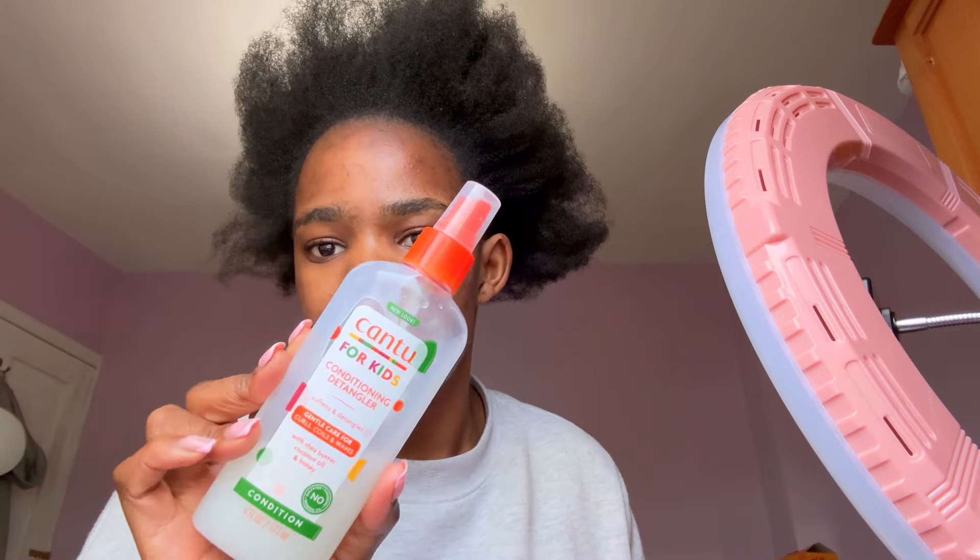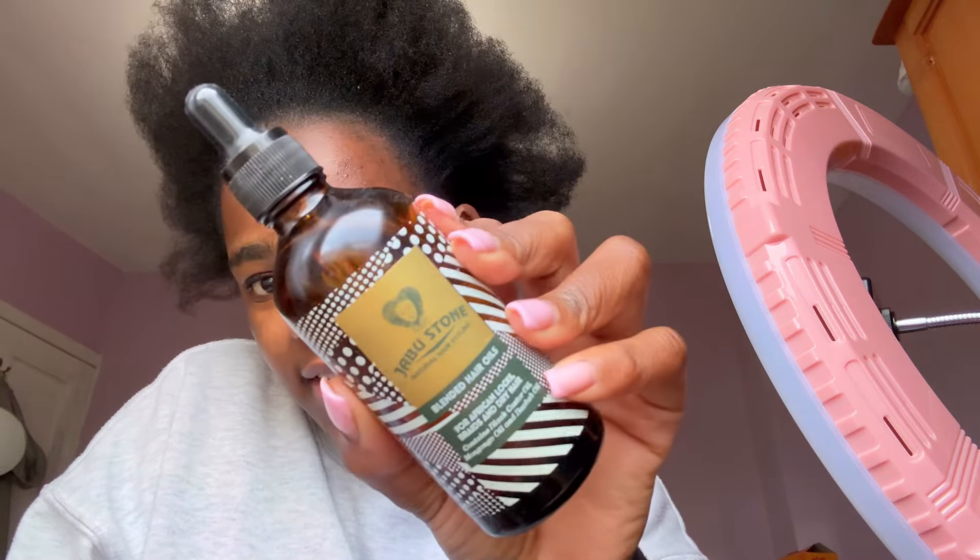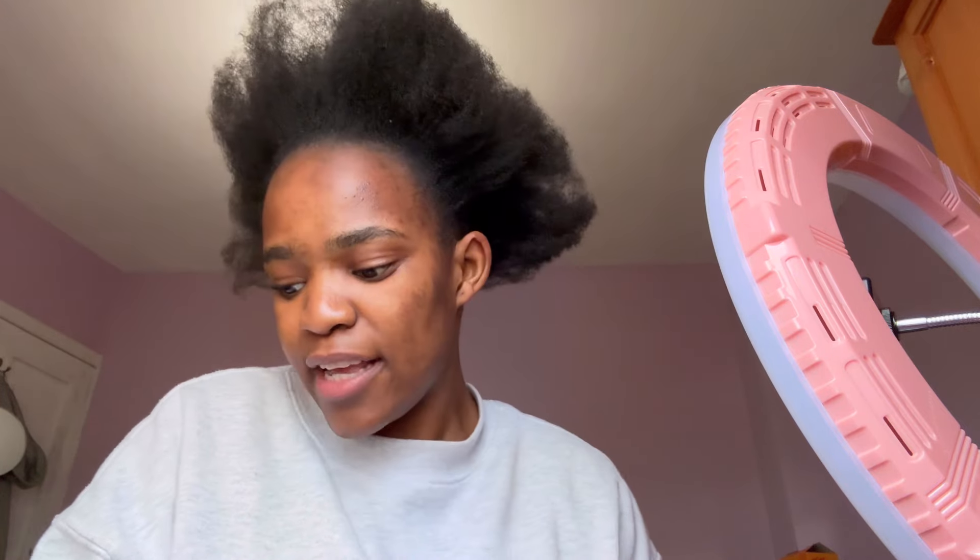Then I moisturize using Kentu products. I use this even when I have braids — it defines and softens, so it's like a definition and detangling solution, and there's a spray version too. For my hair oil I usually use black castor oil, and this is the one I'm currently loving. I got it when I was home in Botswana — this oil is a 10. I should make a separate video on all my hair products.